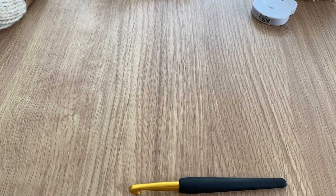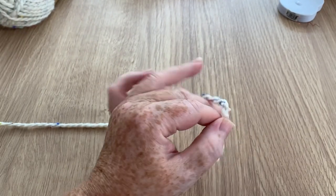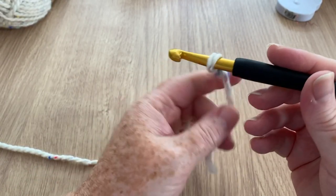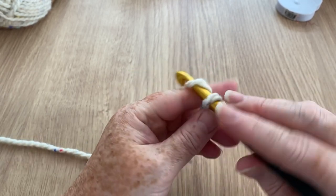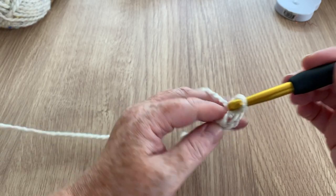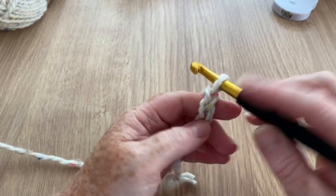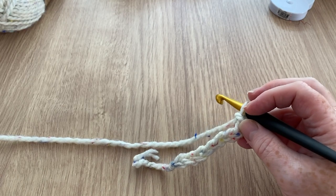For this I'm just going to make a slip knot - however you normally do that. I'm going to chain a total of 60. A chain is just yarn over and pull through - you don't want them tight, you want them fairly loose. This is a KnitPro hook I haven't used before. I'll pause the video and get up to 60 because there's nothing worse than trying to count when someone else is also counting, and it's boring watching me make 60 chains.